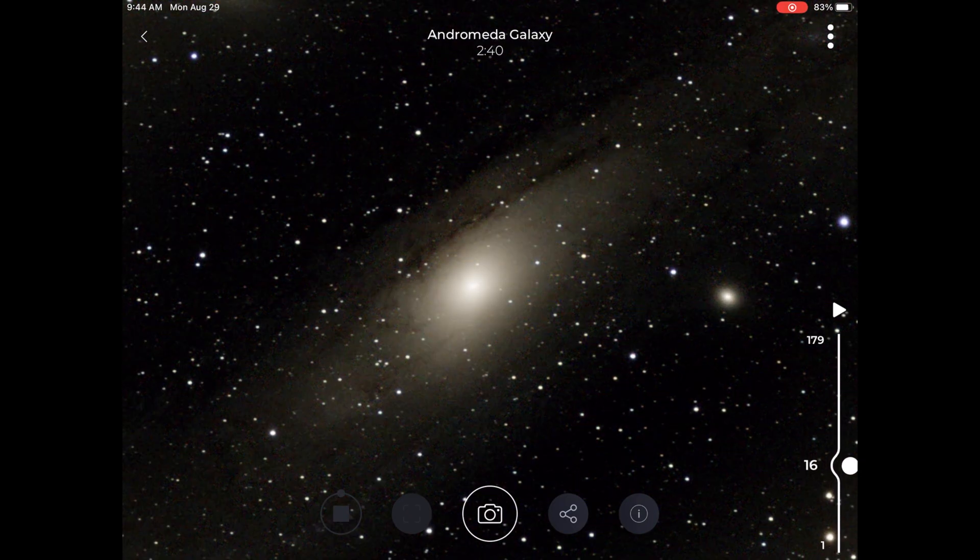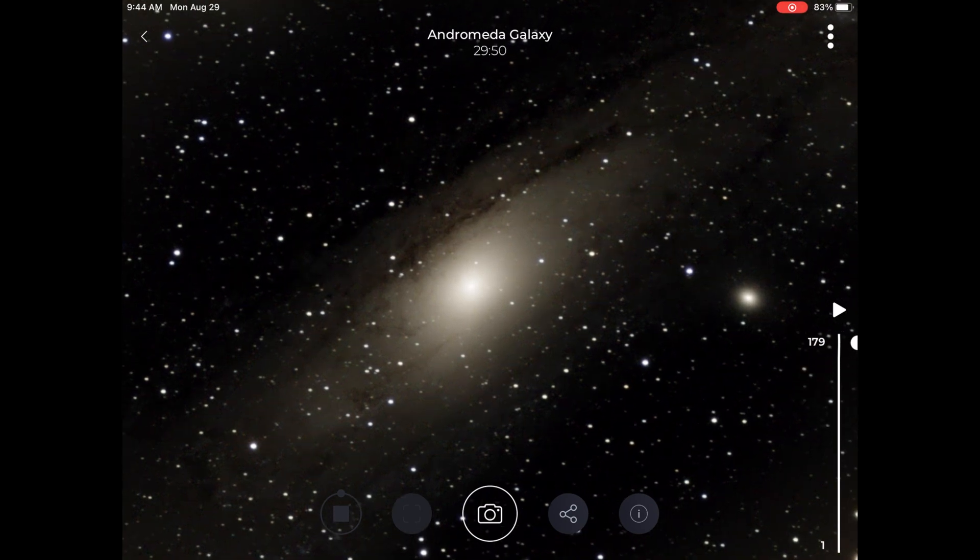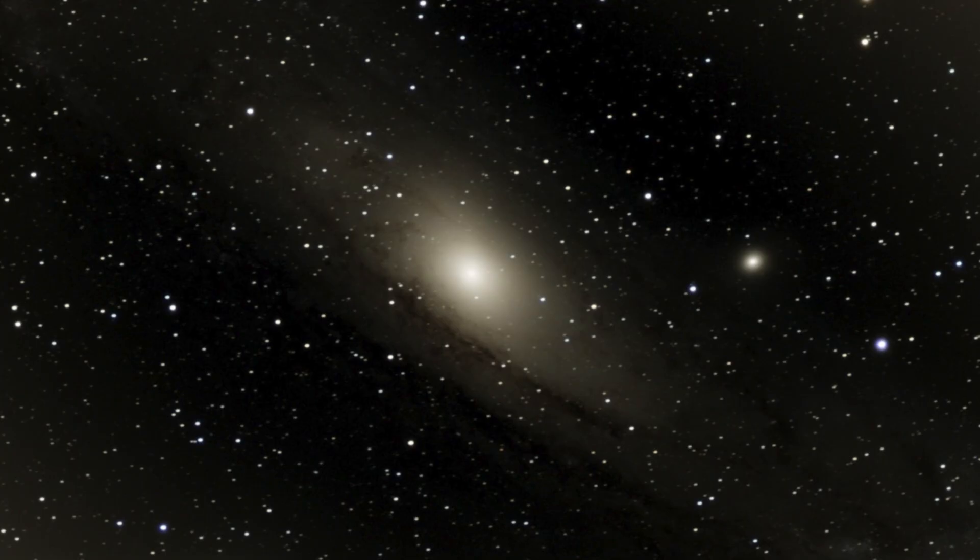We removed the filter and drove 2 hours to a dark site in the desert to image the Andromeda galaxy. After 90 minutes, this is what Vespera exported as a JPEG. I grabbed the raw data and spent a few minutes on PixInsight working on the image, and got something much, much better.